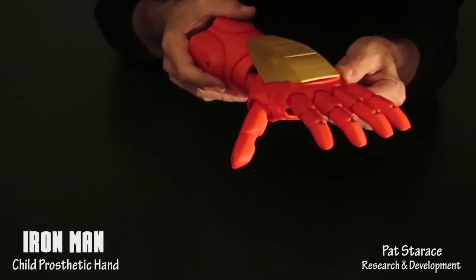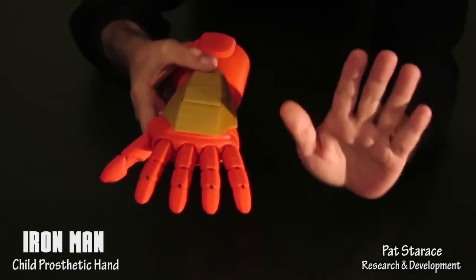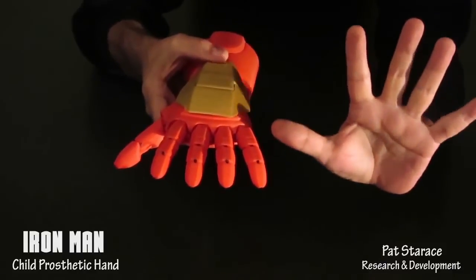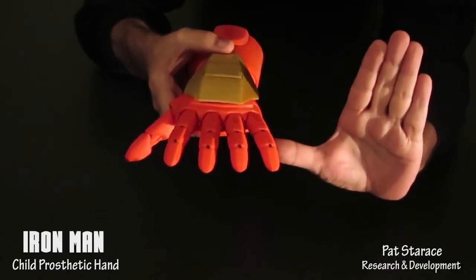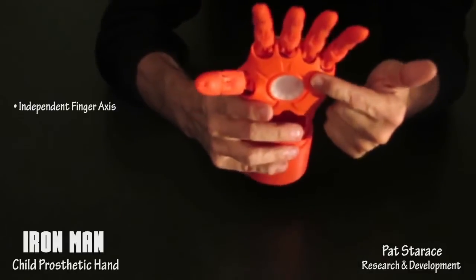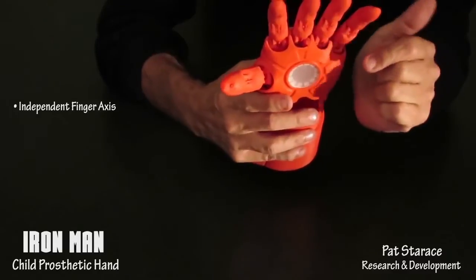Now comes the next reason why the fingers are slightly spread. When Iron Man makes that classic pose with his hand held out, fingers spread and the thruster is glowing, if the fingers weren't spread, it wouldn't have the same effect. Creating a hand with independent axes for each finger is more difficult, but well worth it for the total effect.